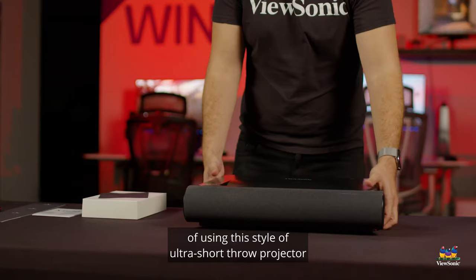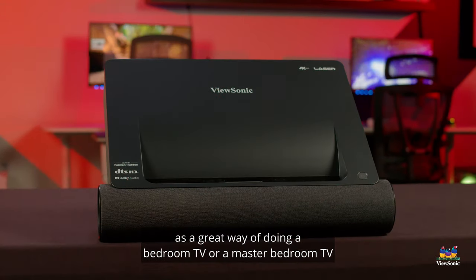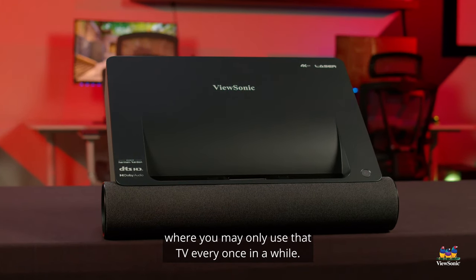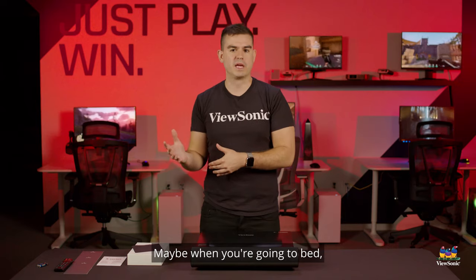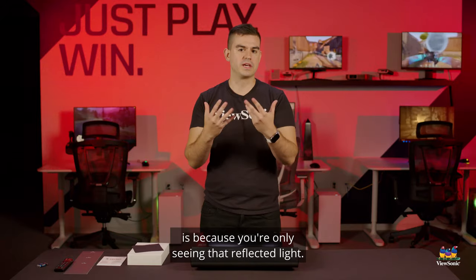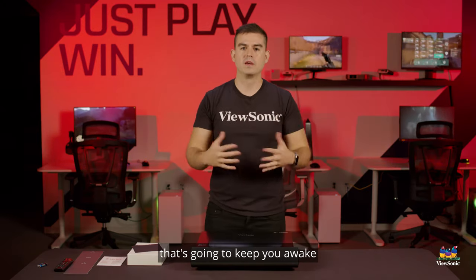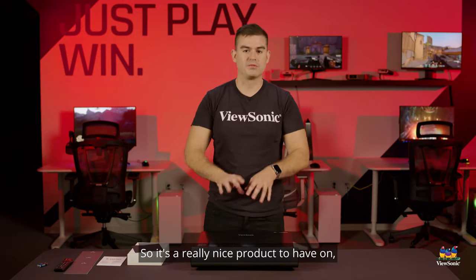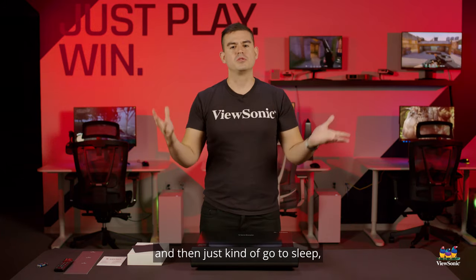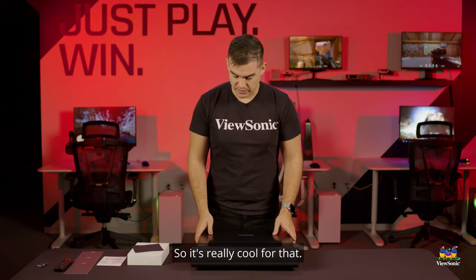I'm actually a big proponent of using this style of ultra short throw projector as a great way of doing a bedroom TV or a master bedroom TV where you may only use it every once in a while — maybe when you're going to bed and you're already kind of tired. The advantage of a projector like this is because you're only seeing reflected light, you're not getting the same sort of disruptive light that's going to keep you awake and disrupt your circadian rhythm. Turn your wall into a nice screen and just kind of go to sleep and very peacefully enjoy your media late at night.